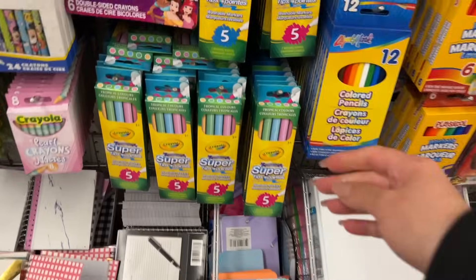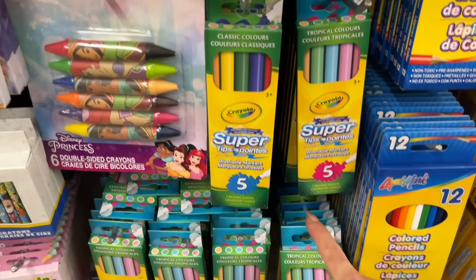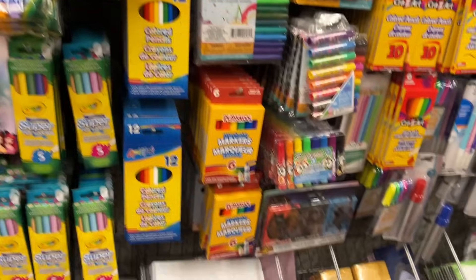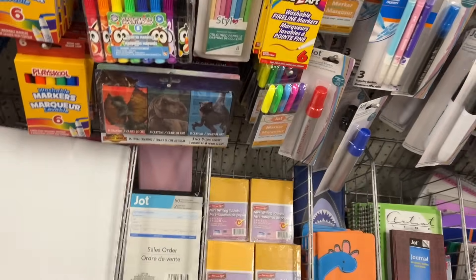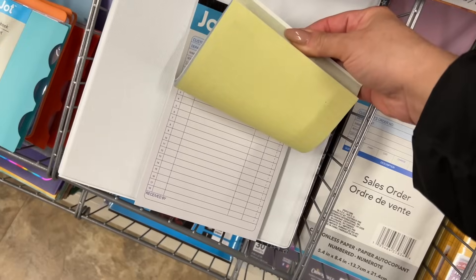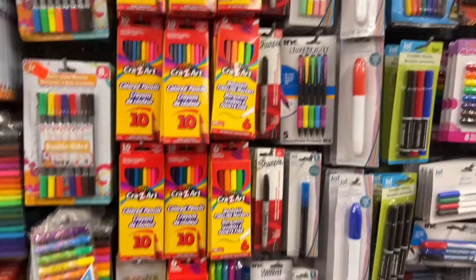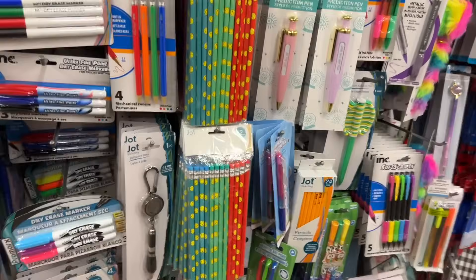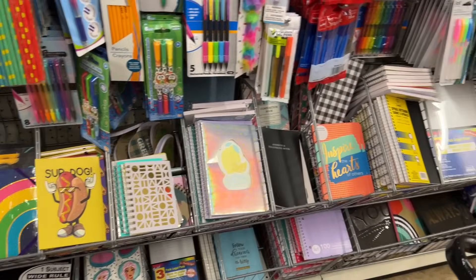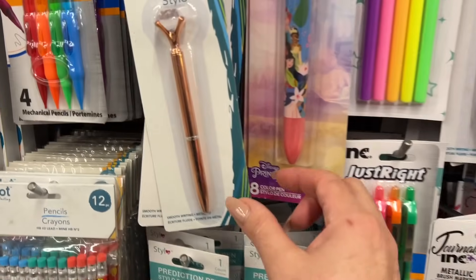I feel like these Crayola Slim Tips or Super Tips are newer here at Dollar Tree. And they have Pipsqueaks too. My daughter loves things like this if it has carbon paper. It reminds me of back in the day going to the bank with my mom — they had a station with papers and carbon paper and I would fill things out there while she did her banking.